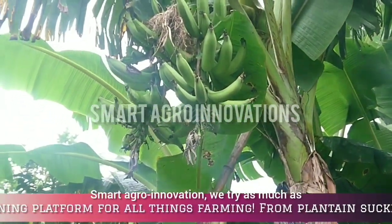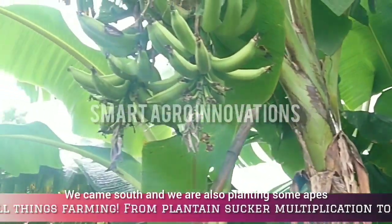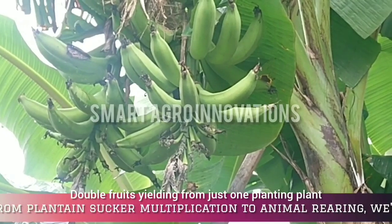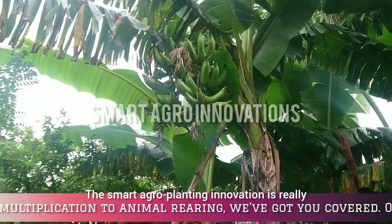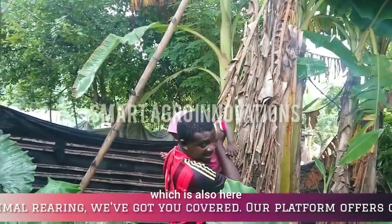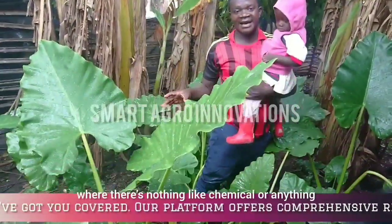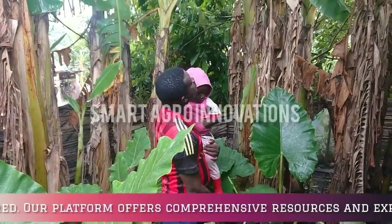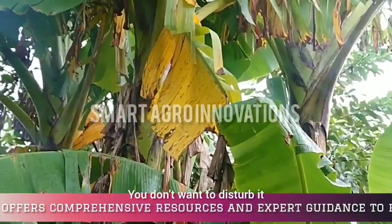Smart Agri-Innovation — we try as much as possible to let you understand the reality in the field of agriculture. We practice what we preach. We have double fruit children from just one plantain plant. The Smart Agri-Plantain innovation is really working. Let us also look at another one which is also here. This is a natural environment — no chemicals or anything; it's a natural place where we've been doing the wonders.